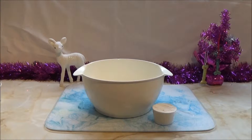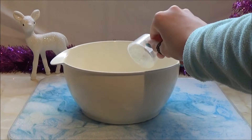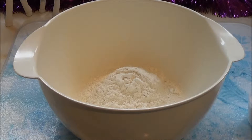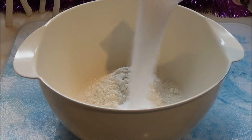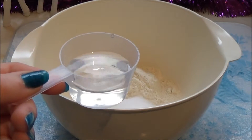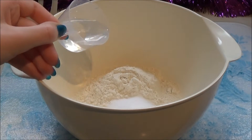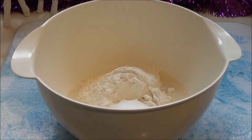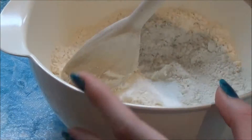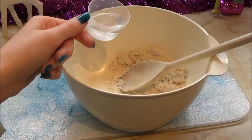So first you will need 2 cups of flour. Then add 1 cup of salt. Next, add half a cup of water but you can add more if the mixture gets too dry. Now mix them all together until you get a dough.